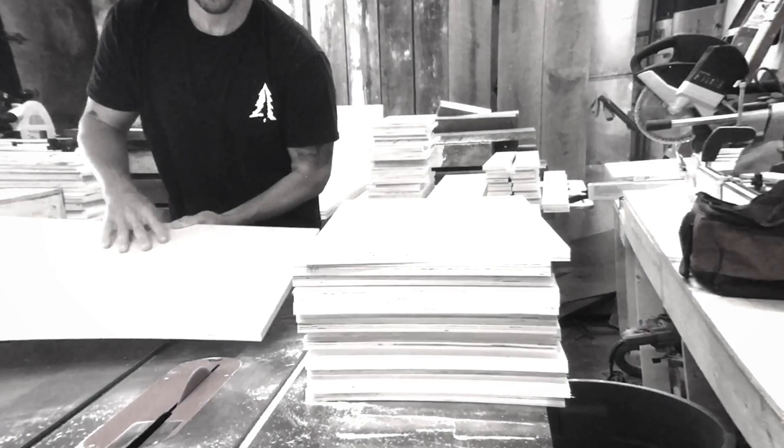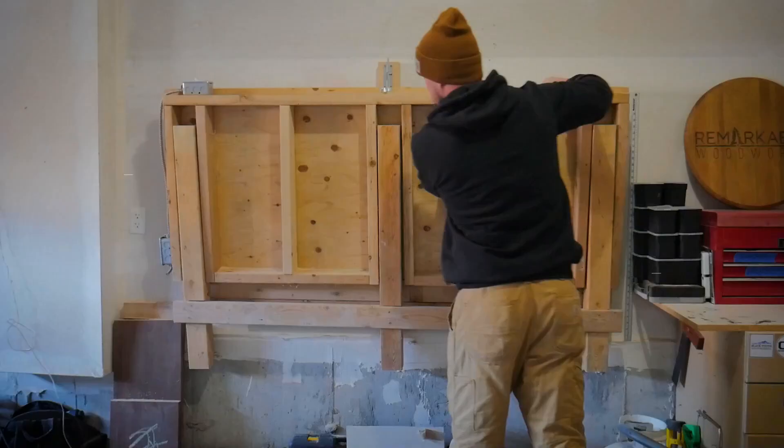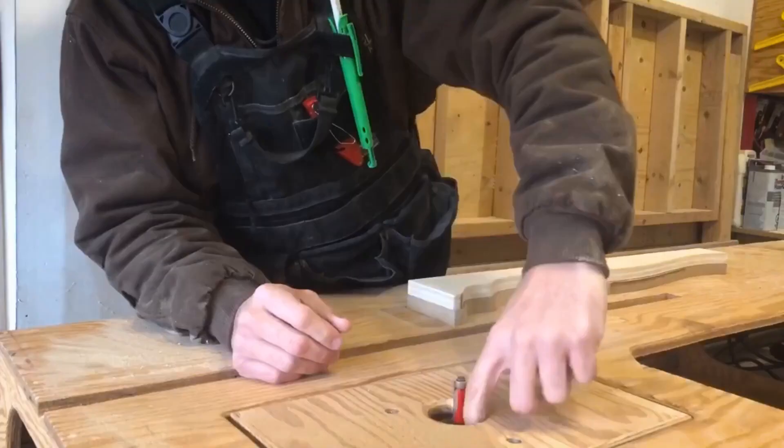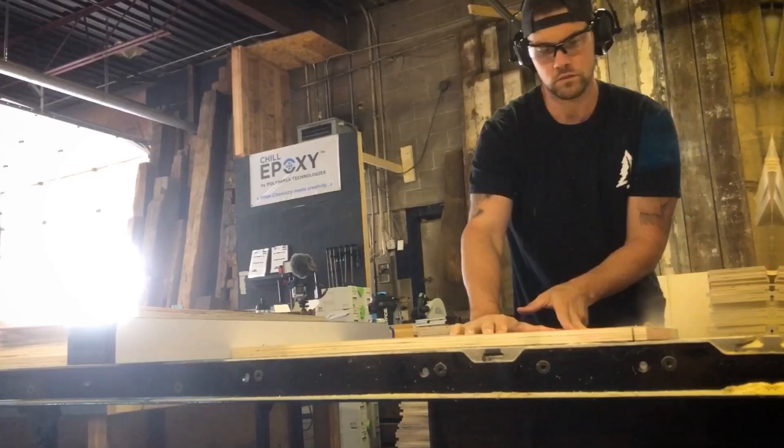There's gonna be some carpenters in the comments with 35 years experience that are absolutely gonna hate this thing. What's up everybody, Mark here from Remarkable Woodworks, and in this week's episode I have to do a little bit of trim work, but I also came across a tool that could revolutionize the carpentry industry, at least for the trim carpenters.